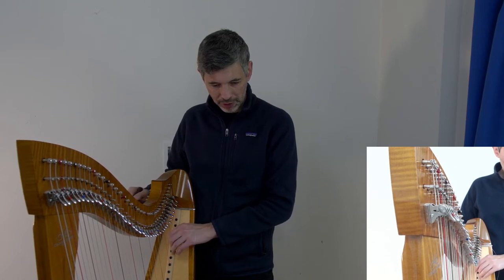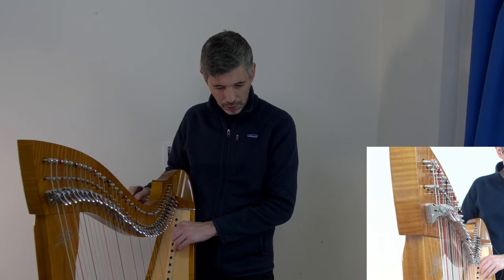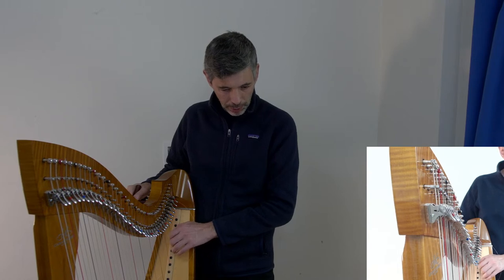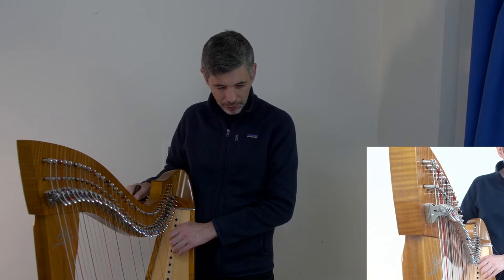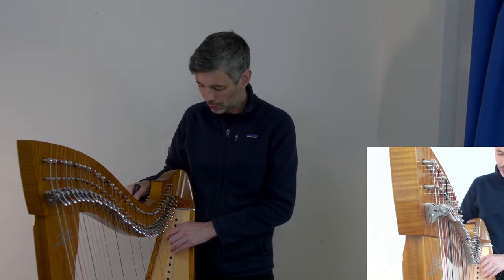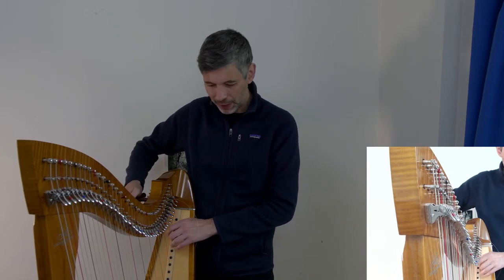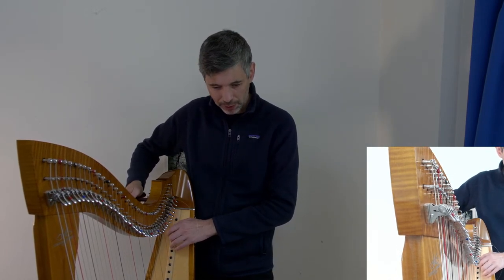It's just like mistakes when you're playing — the more relaxed you are about them, the better. The audience takes their cue from you. You can see how all these other strings have already gotten quite flat.